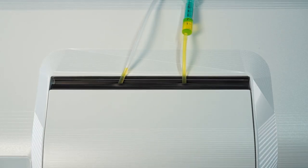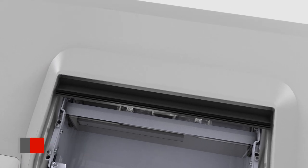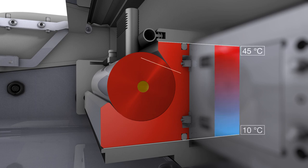As temperature is the most influencing external factor when measuring the optical rotation, MCP polarimeters are equipped with precise and fast temperature control. The cross-section shows that the sample cell is widely surrounded by a metal Peltier jacket, to provide a fast and homogenous temperature distribution of the cell and the product inside.